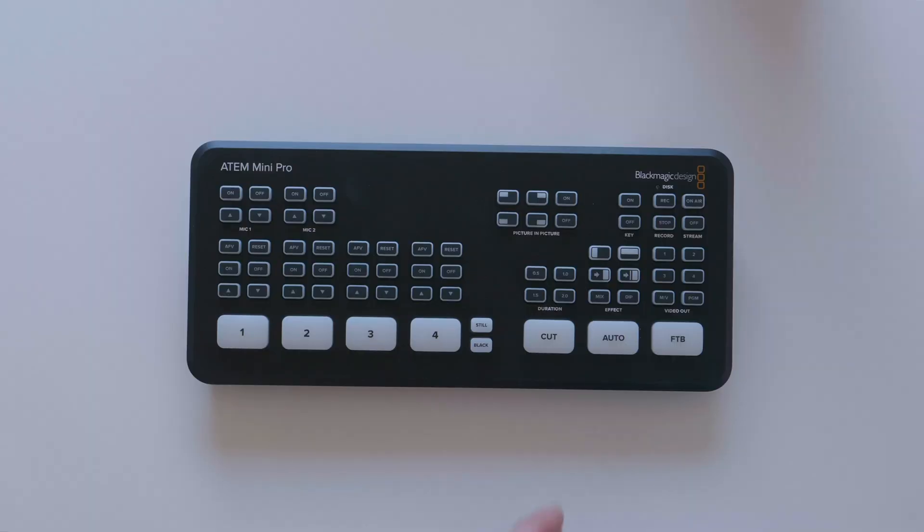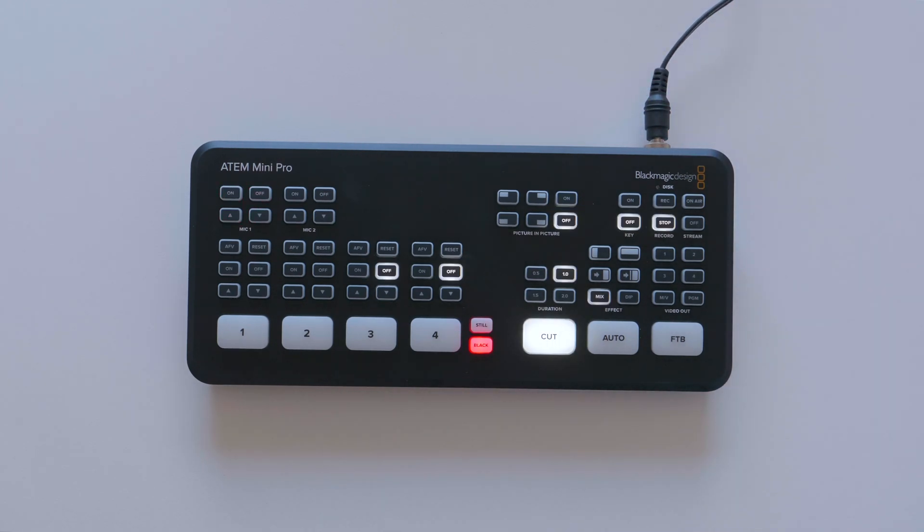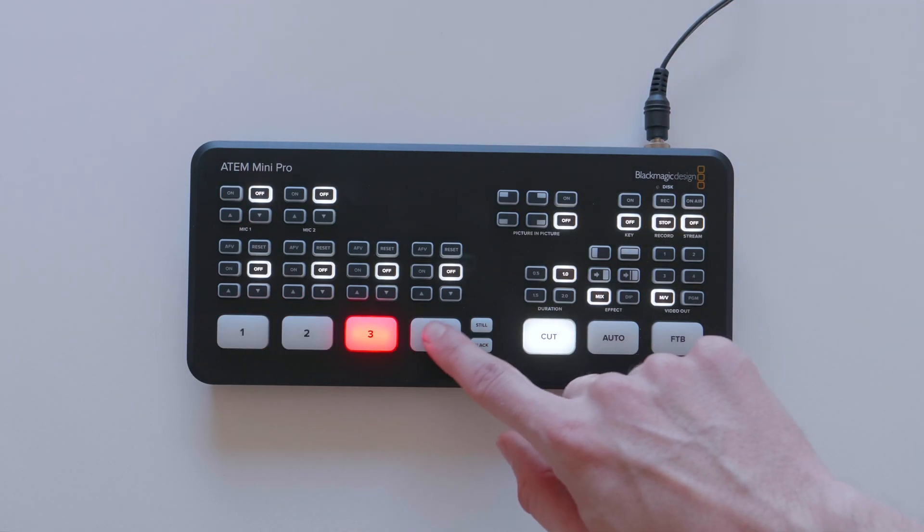Hey everybody, I am John Barker and in this episode of Here to Record Show and Tell, we're going to take a look at the ATEM Mini Pro, Blackmagic Design's new Pro version of their smallest ATEM switcher. I just want to let you know that Blackmagic Design has sent the ATEM over to the channel to take a look at for this video, but they're not going to watch the video before it's posted or anything like that.